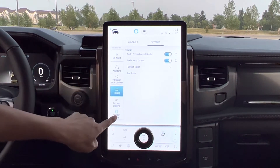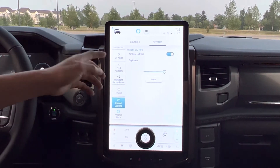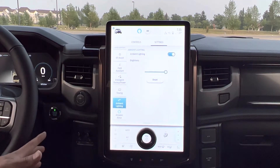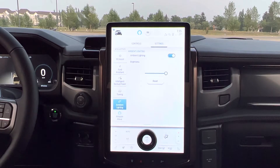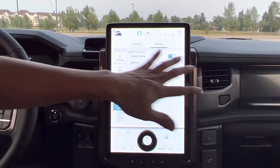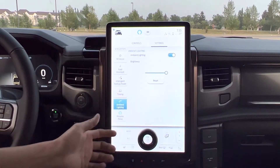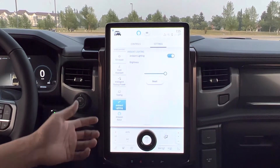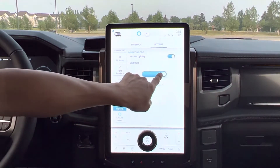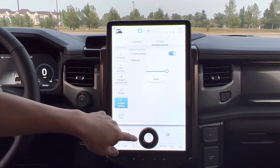Now I'm going to ambient lighting. This ambient lighting — this truck doesn't come with multiple lighting colors. Like my previous 2021 Mustang Mach-E Premium, it had seven colors so I could change the ambient lighting inside the vehicle with seven different colors. But this one doesn't have that because this is the Lariat. They said it's only the Platinum that has that feature — seven different color lighting. So this one I just change the brightness of the one color only, the lighting inside.